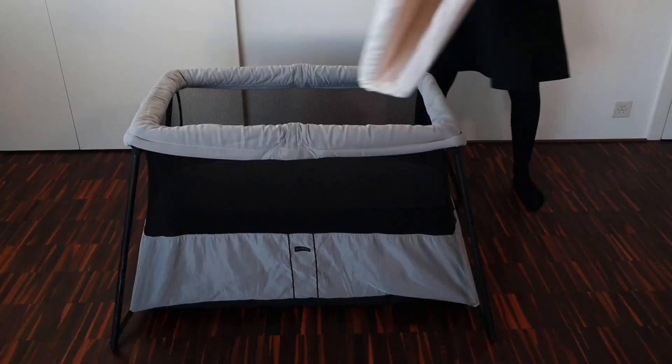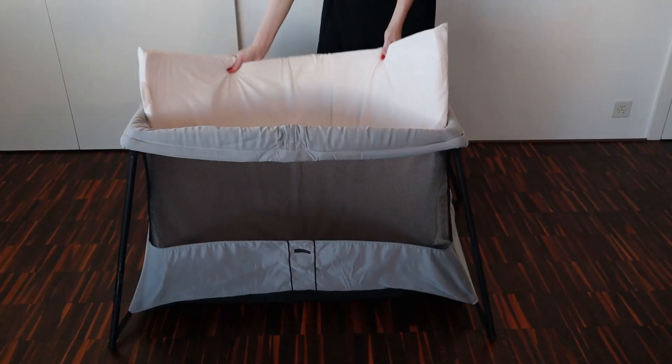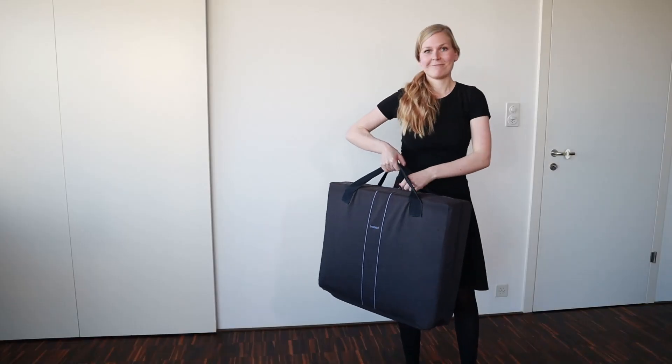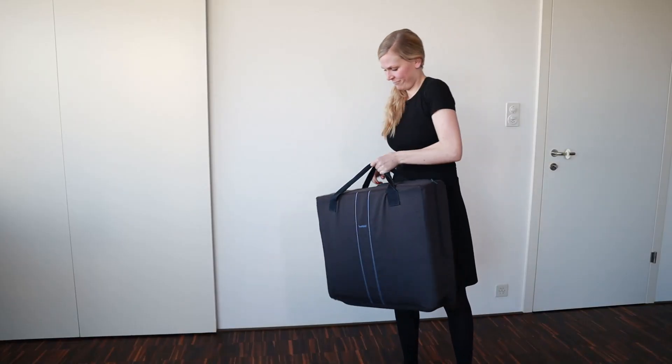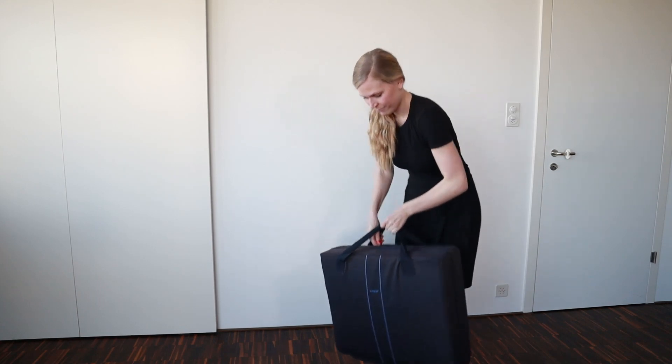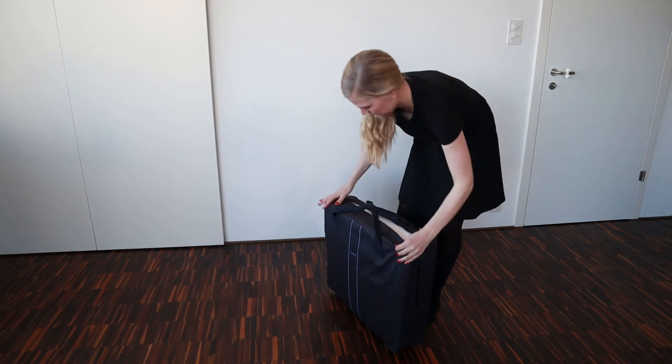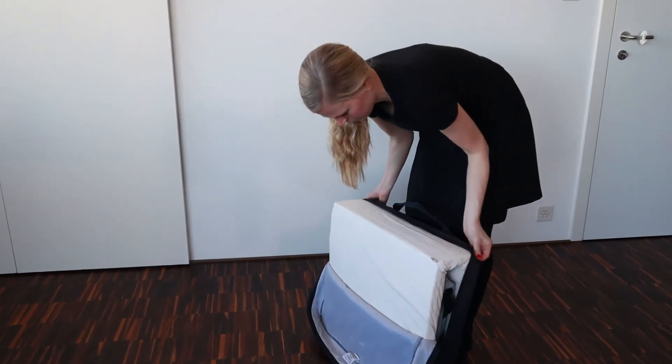Here's how to set up the BabyBjorn Travel Crib Lite step by step. The fact that it's light is actually very important — all in, it weighs around 13 pounds or 6 kilos, which is a lot lighter than many other models. It comes in a slim carrying case which is very portable, and inside there is both the crib and the mattress. The bag is durable enough to be checked in as airline luggage.